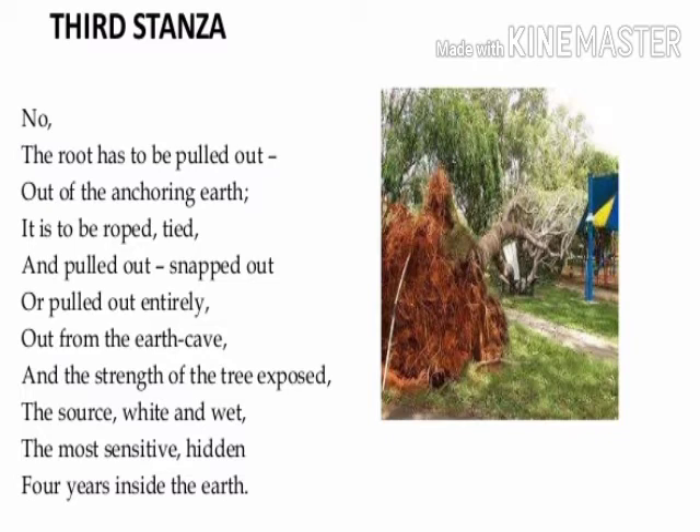So if we want to destroy and kill a tree, we need to pull the roots out of the anchoring earth. After separating the roots from the earth, we should tie it with a rope and pull it out of the soil entirely. In the poet's opinion, we should hit the most important part of the tree — its roots — and uproot the tree from the earth to kill it.